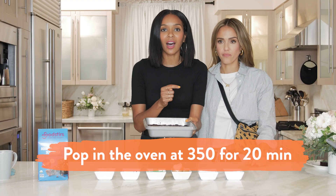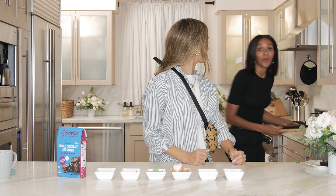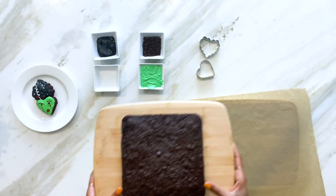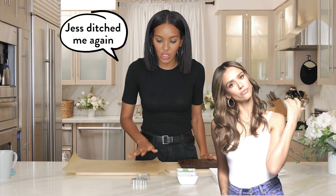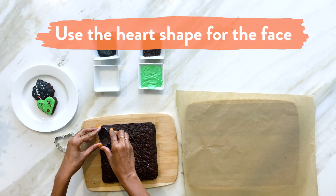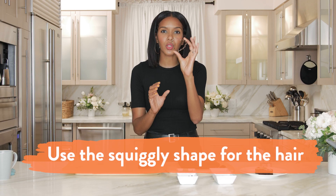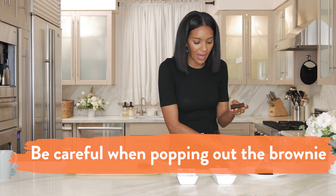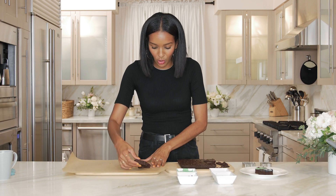Now we have our brownie — we're going to pop it in the oven at 350 for about 20 minutes. Guess what? We have brownies already done. They've come out of the oven and they look really great. It's a perfect square, but we're going to cut it up with our cookie cutters. First we're going to do our face, pop that baby out, and then we're going to do our squiggly shape for the hair. Really push that baby down in there, and be careful popping it out — you never want to squish the whole brownie.